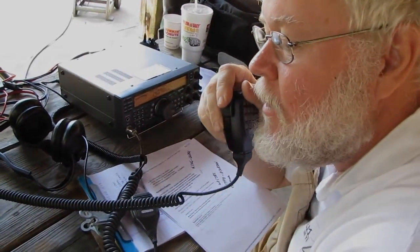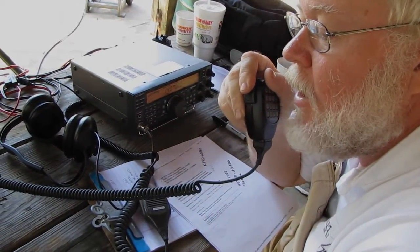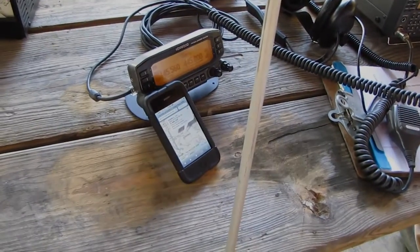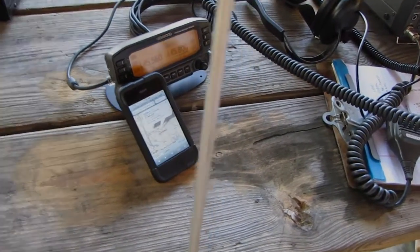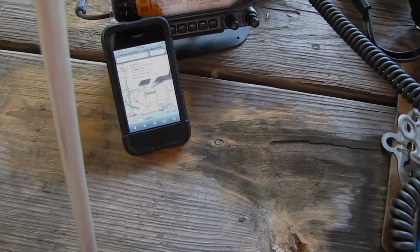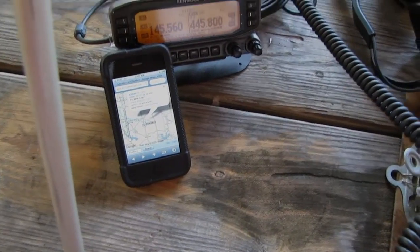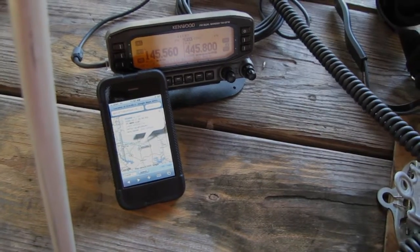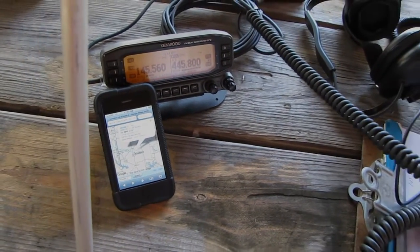Okay Larry, good to meet you. Tim KD5YPC has his iPhone here and he's got APRS.fi pulled up on it, so it's keeping track. It's just to the south of Linden right now, so we're going to stay on here for a while. WY5V, Mesquite Texas.